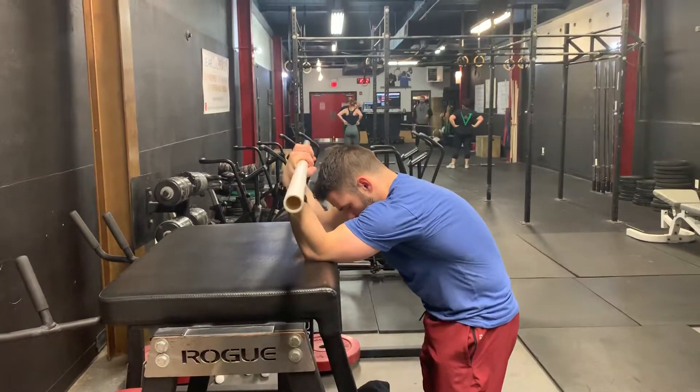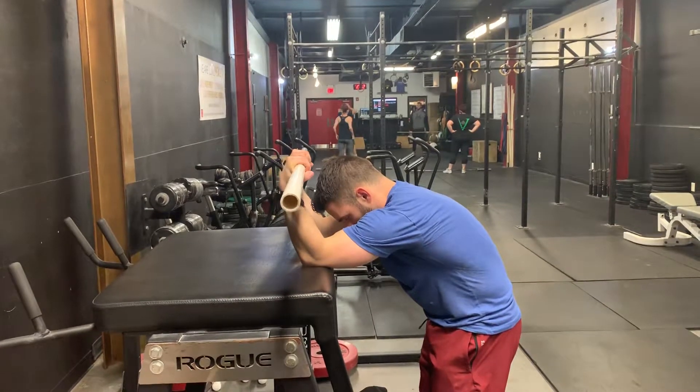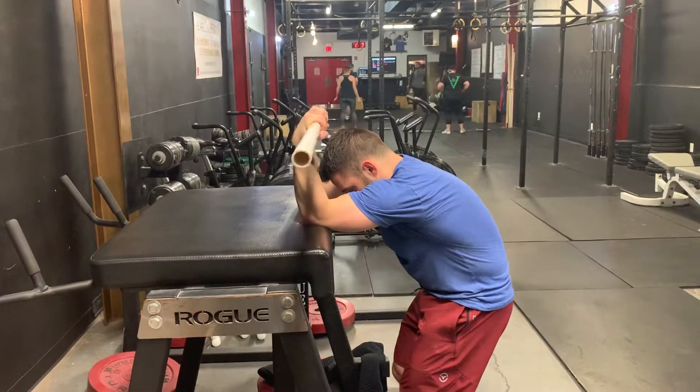Once you break those hips, once you break the knee with the barbell, powerfully opening the hips, you're going to want to get that same explosive motion from the hips. Let's go ahead and do one more shrug. I want you to feel that jumping motion.